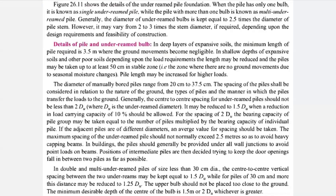In shallow depth of expansive soil and other poor soils, depending upon the load requirement, the length may be reduced up to 50 centimeters in a stable zone. You can reduce the stem length up to 0.5 meters, meaning the minimum is 3.5 minus 0.5 meters. You still need to provide a minimum length of approximately 3 to 3.5 meters where ground movement is completely negligible.